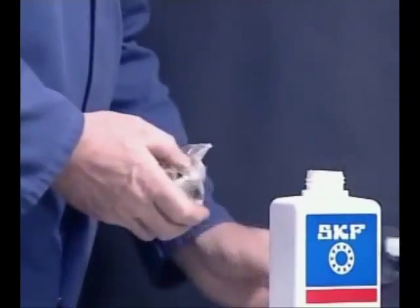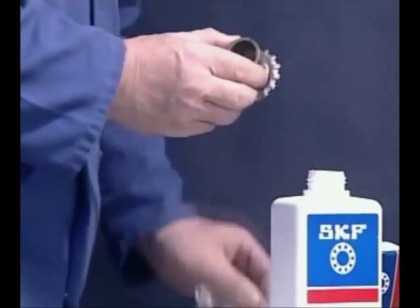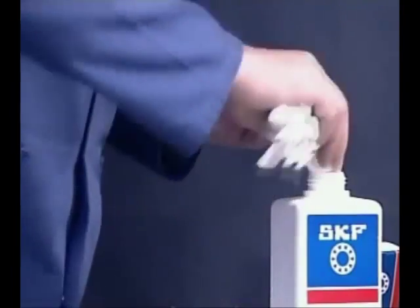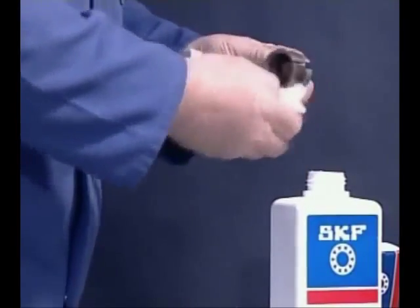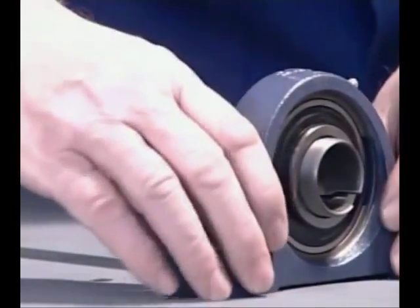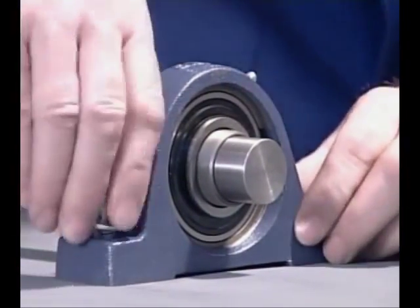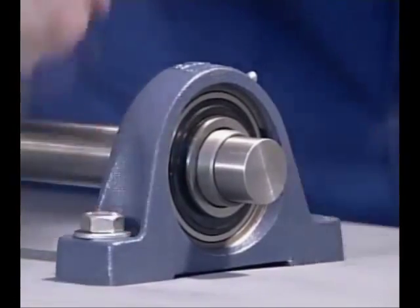Mounting Y-bearing units secured to the shaft with an adapter sleeve is a more complicated process. This method is also capable of accommodating reverse direction rotation and can run at higher speeds with smoother operation than the other methods. Correctly position the adapter sleeve and the Y-bearing on the shaft after lightly oiling the components.